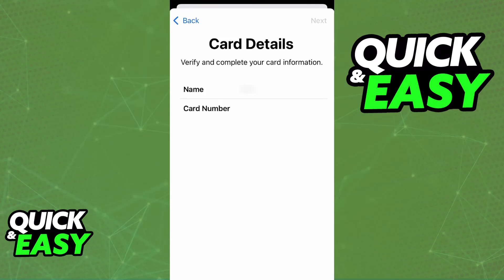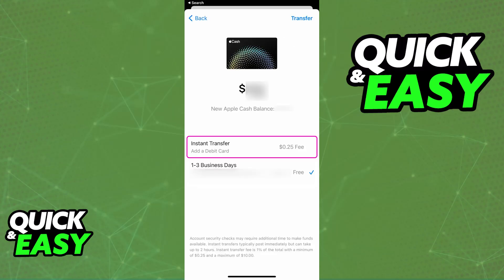Once the debit card is attributed to your Apple Wallet, go back to this window, choose 'Transfer to Bank,' proceed, and select the instant transfer option — then choose to transfer to the Chime debit card that you just added to your wallet.